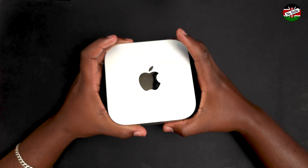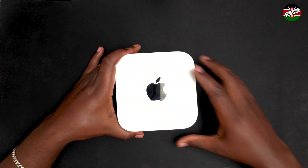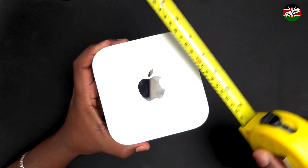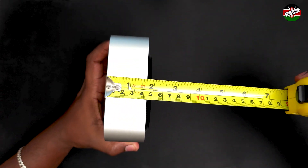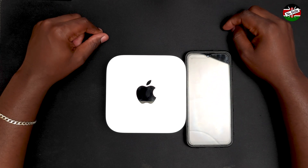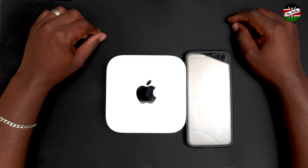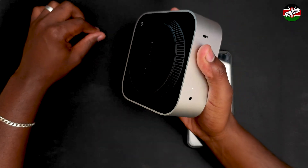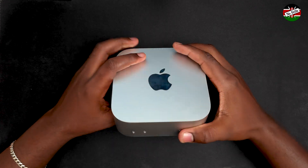The M4 Mac Mini casing is made of aluminum. The dimensions are compact, measuring just five inches by five inches in width and length, with a height of only two inches. I've placed a typically sized phone next to it so you can get an idea of the size. It can easily fit in the palms of my hand — it's essentially a very tiny desktop computer that won't take much desk space.